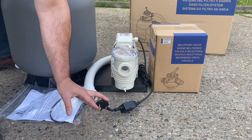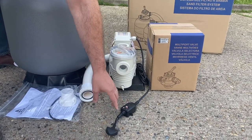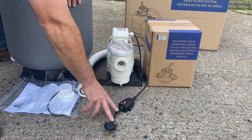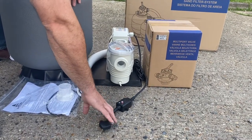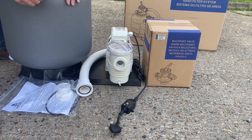We've also got the pre-wired 13 amp plug which comes with an RCD, and there's a little gap here between the plug and the RCD. This is designed so that it can fit into an outside waterproof socket and be watertight.